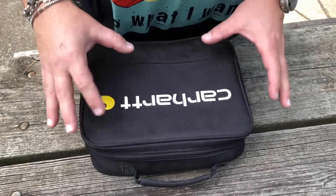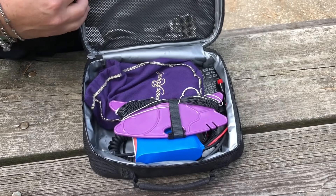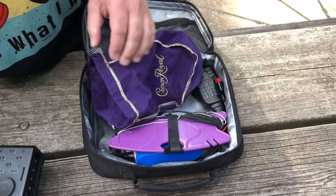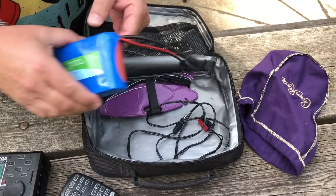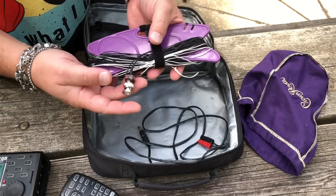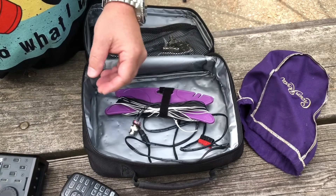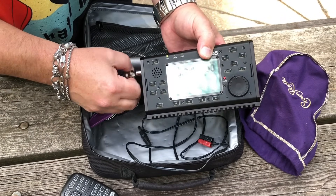The cool thing about this - the entire station is inside this little Carhartt lunch bag. You don't need much. Here is the radio itself, proudly displayed in its Crown Royal bag. We've got the microphone. I brought a little 3 amp hour LiFePO4 battery. Power cable. And this is the pièce de résistance - the K6ARK 9-to-1 that we're going to use today, because the X5105 has such an incredible tuner. I don't need any coax; I just plug this directly in and get on the air.